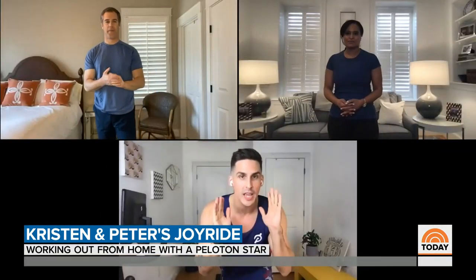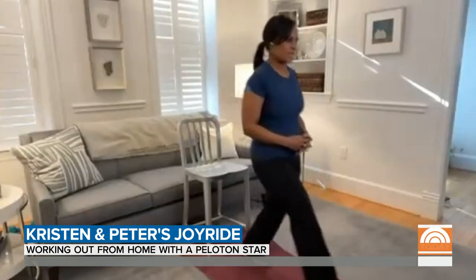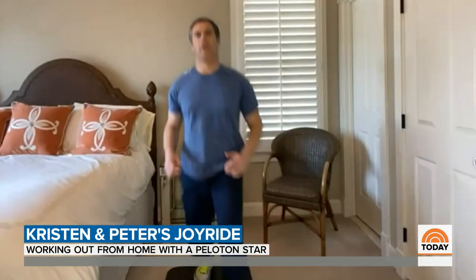We are going to do a four-movement EMOM. I love EMOMs — I incorporate them into my bike boot camp classes all the time. Brace, hinge, squeeze. So you're just going to lunge forward on the left and then forward on the right. If we're on the road, if we're traveling, if we're in a hotel, we just want to be able to use our bodies and get our heart rate up.